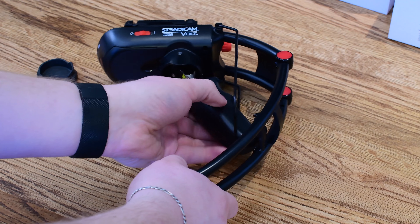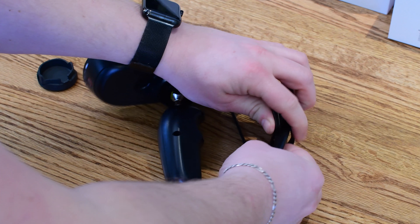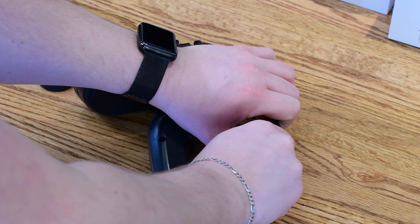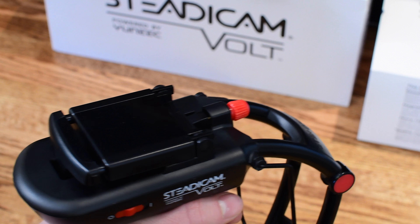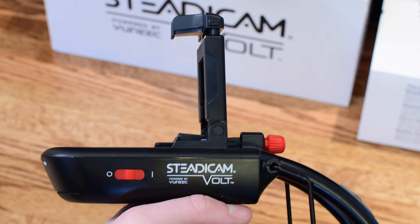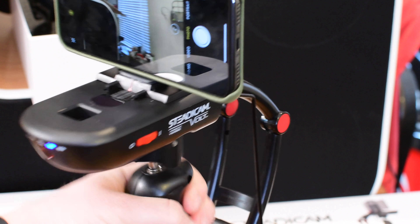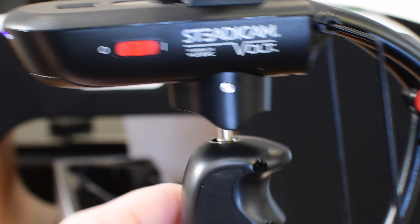It is important to balance this correctly — I can't really state that enough — because if it's not balanced correctly, it's just not going to work right and you're going to hate this thing. I had to spend quite a bit of time fine-tuning. Literally every half a millimeter seemed to make a difference in balancing this thing out, but once I spent a few minutes doing so and got it balanced correctly, it was amazing how easy this thing was to use. Here I've got my iPhone 10 mounted on top inside of a case, and I can easily move it all around without my phone really moving at all.